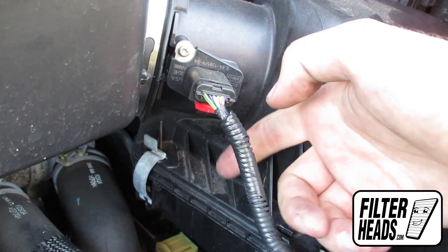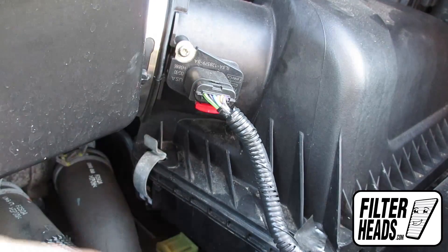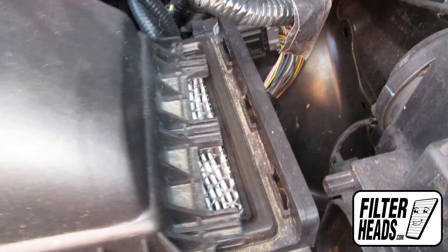Remove the two fasteners securing the air filter housing. Make sure that the fasteners are fully disengaged before removing the old filter. Slide the tabs from the catch to have full access to the housing.